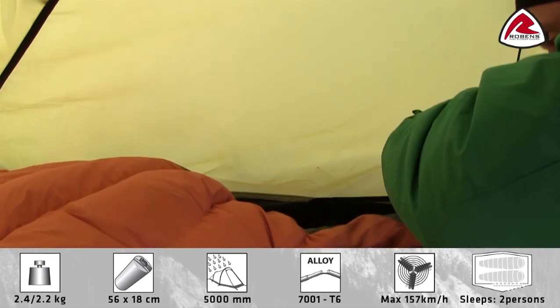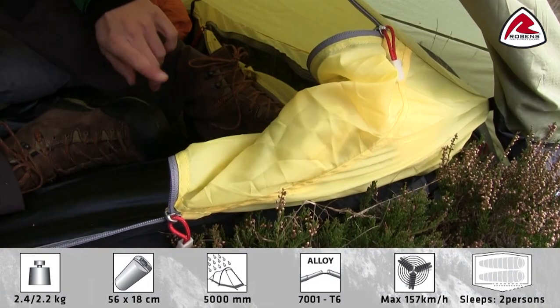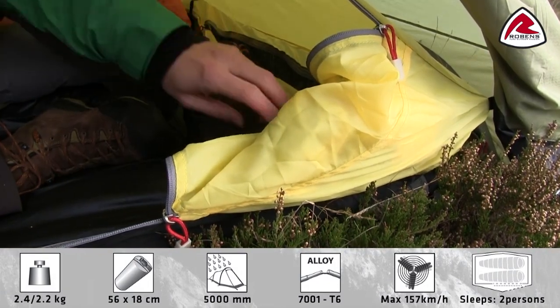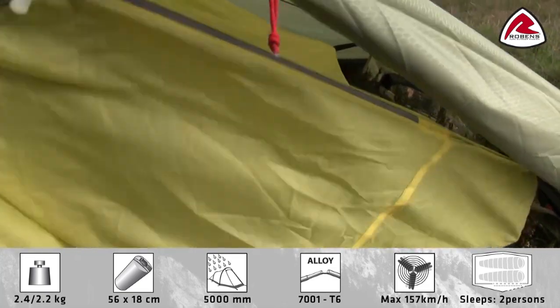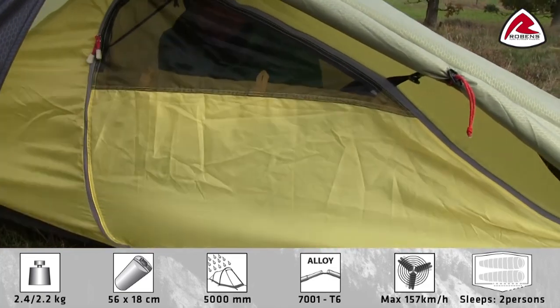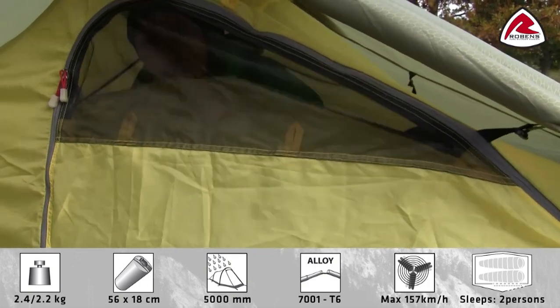You'll also find some good accessory pockets for your small personal belongings. The inner door can easily be stowed away in this little pocket. And as you see, when I close the door, you still have good mesh ventilation which also can be closed in bad weather.